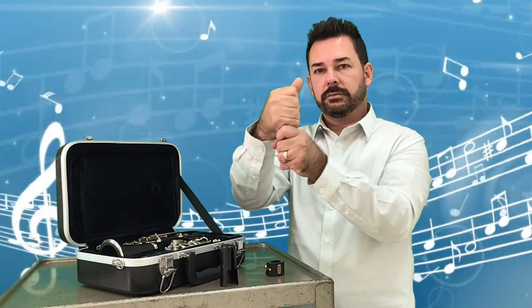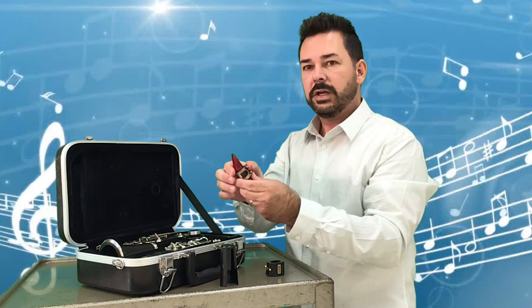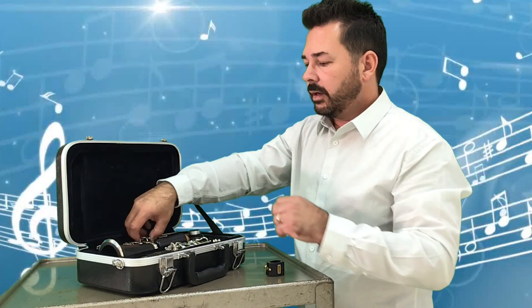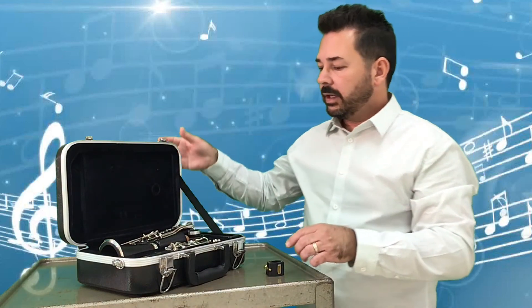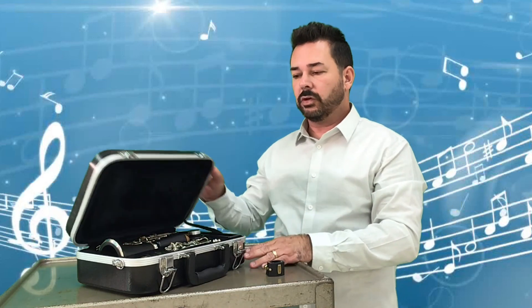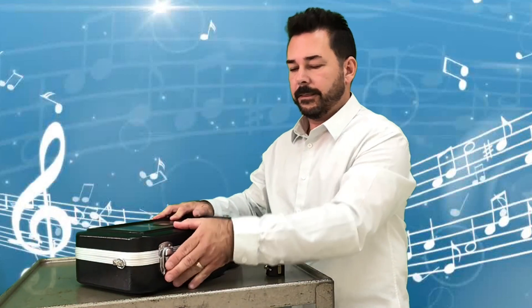We take our mouthpiece and barrel and take those apart. We put the barrel back in. We put the ligature back over the top of the mouthpiece — no need to tighten the screws. We put the mouthpiece cap back on the mouthpiece and put that in the case. Now, if you close your case and you see that it is still lifting up, that means the instrument is not put in there correctly. Make sure before you push the case closed, check the instrument. Make sure everything is lined up correctly. The case should close perfectly — then you close your latches, and you're all set.